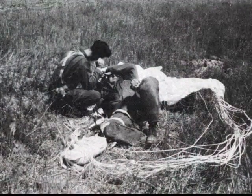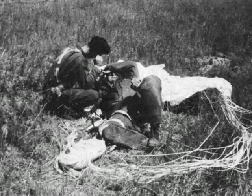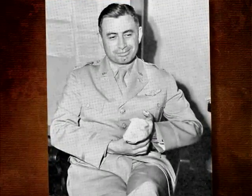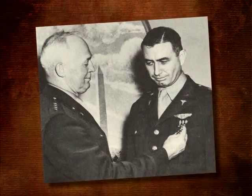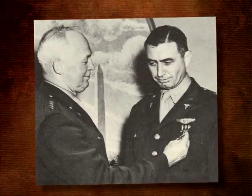His left glove was torn off, exposing his hand to 50-below-zero temperatures. After floating for 24 minutes, he landed in a wheat field near Ephrata, Washington, and was rushed to a hospital. The experiment was deemed a success, but his frozen hand was permanently damaged. For his bravery, Lieutenant Colonel Lovelace was awarded the Distinguished Flying Cross by General Hap Arnold.